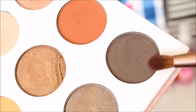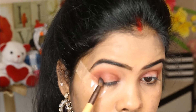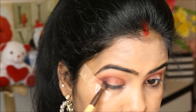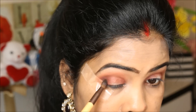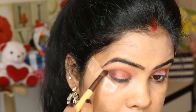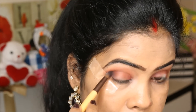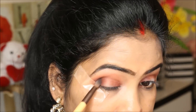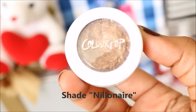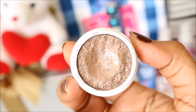Then I'm taking the darker shade from the same palette and applying it on the outer corner to define a little more. Again, applying the NYX Jumbo Pencil in the center of my eyes to get a little extra color payoff and blending it well using my finger.